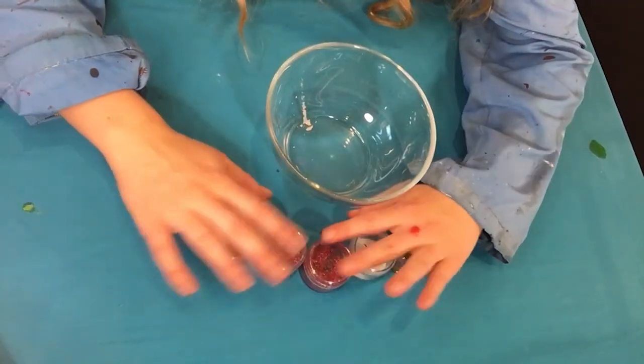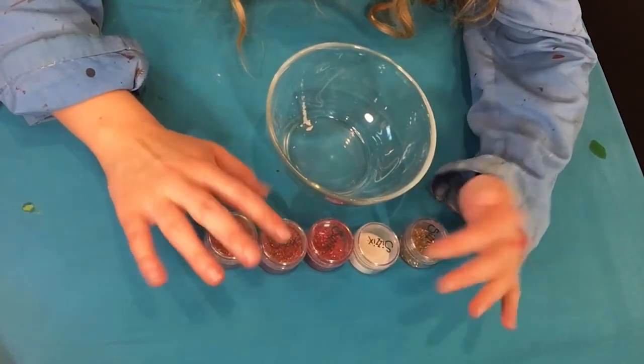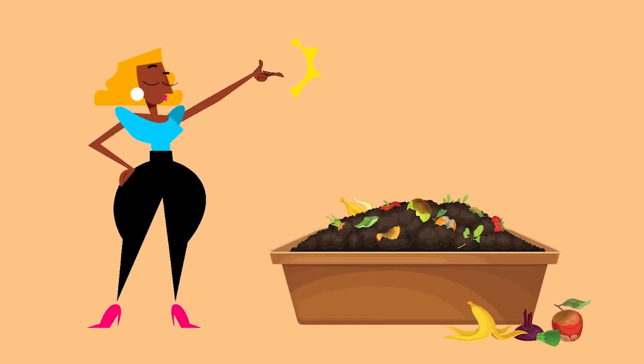This is the last bit in the making of our play-doh, and this bit is optional. I love having sparkly play-doh — it's really fun to play with and you can make lots of little things with it. So I've got biodegradable glitter, and the reason I'm using biodegradable glitter is because we want to reduce our waste. If you've got a composter at home, you can throw your play-doh in the composter.